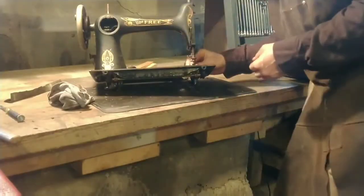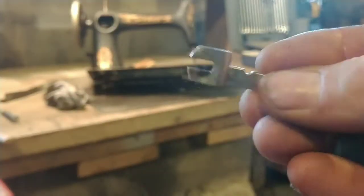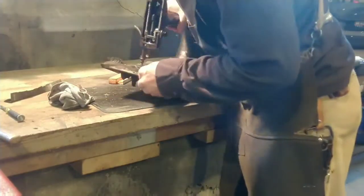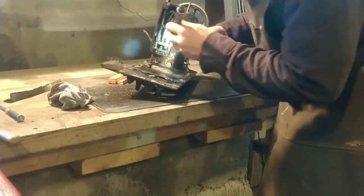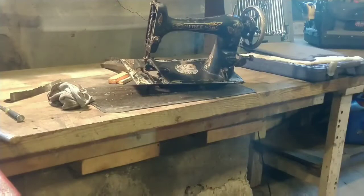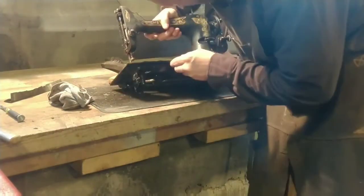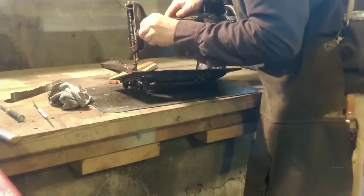I found one extra foot - I don't know what it is. If anybody knows, leave a comment. It's a left-side-only foot with a little bit of a groove - almost like a rolled hem foot, but there's no plate to roll the hem. The groove is on the top side of the foot.